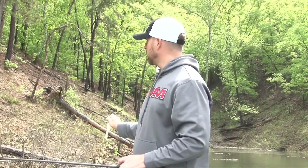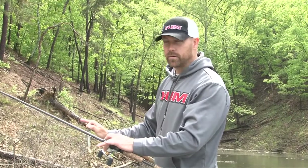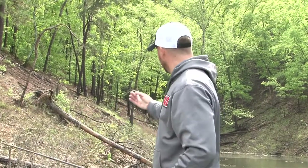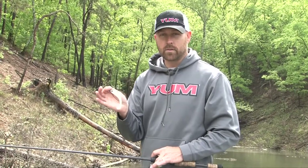When you're slow rolling the Yum Money Minnow, what you want to look for is a 45-degree angle bank like we have here. What you want to do is keep your boat close to that 45-degree angle or close to the bank, so you can parallel it. That's going to keep that Money Minnow in the strike zone the longest.